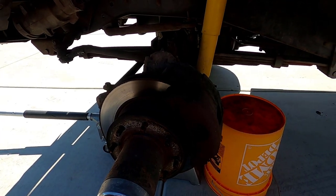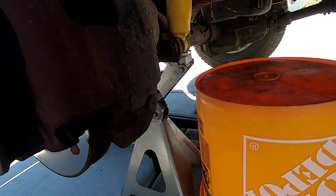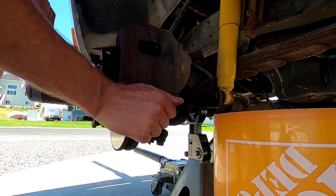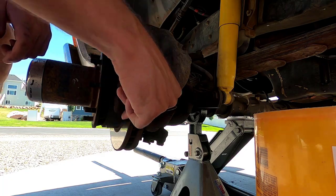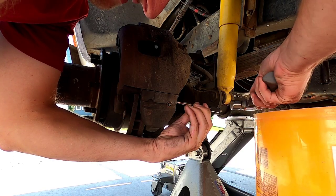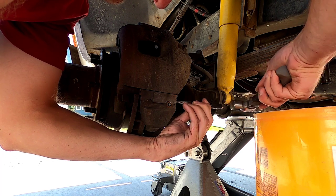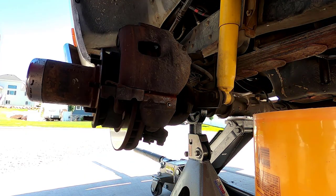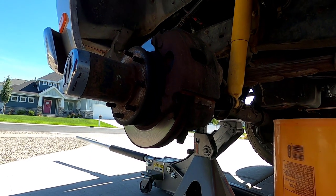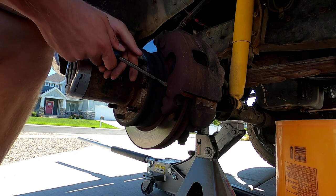Once we have the tire off, the first thing we're going to do is take the brake caliper off. Pretty easy process — just undo this quarter-inch allen bolt, take that out, and then there's this little locking wedge that you pound out toward the outside. Just get a hammer and a punch and tap that out, and the caliper should come right off after that.